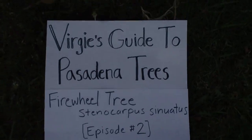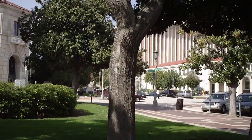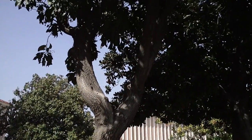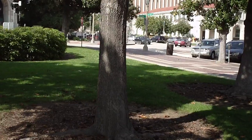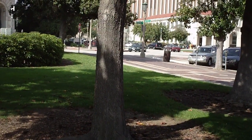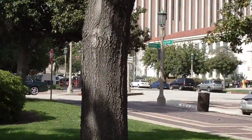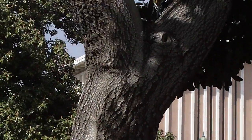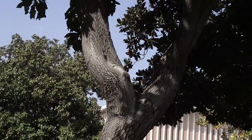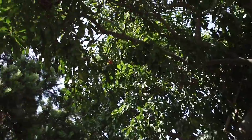This would be the tree that we see right here. You'll note, first of all, this trunk has more mature bark. When it starts out earlier in its life, the bark is more smooth and then it becomes furrowed with age. It's sort of a light brown color, but obviously the bark is not very interesting. That's not why I wanted to show you this tree.